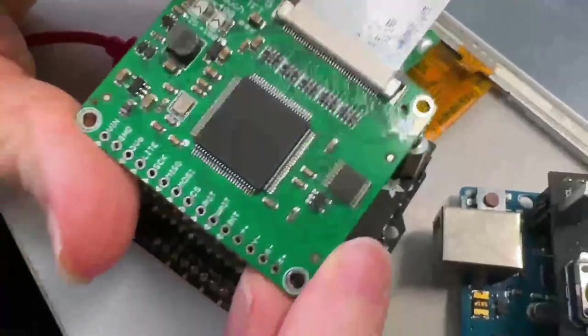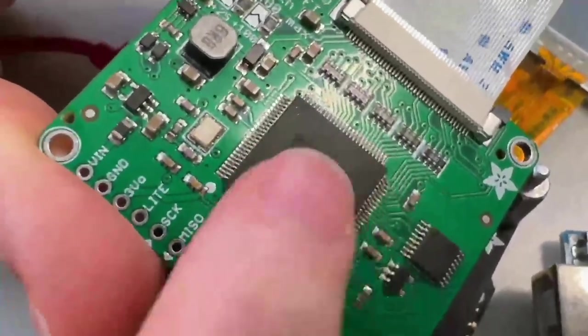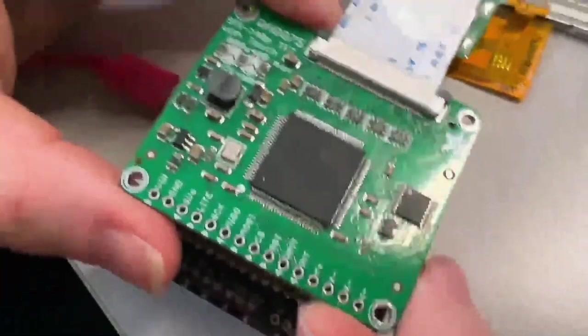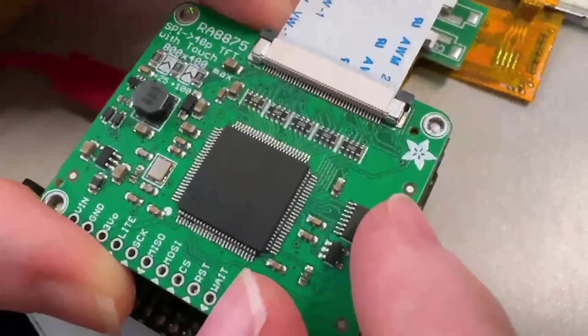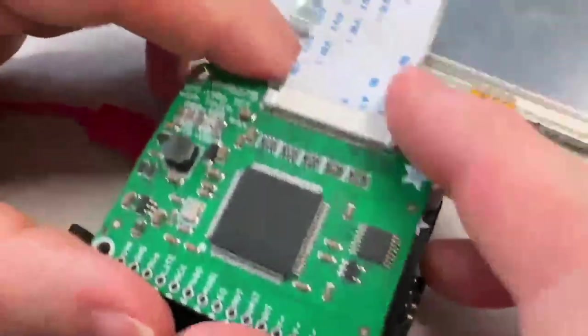This is a Rayo RA8875. This is a very cool chip. It does SPI to 40-pin TTL, up to 800 by 480 resolution, 16-bit. It's not super fast because SPI just isn't as fast as 24-bit parallel, but it is great if you want to control these large displays from something as simple as an ATmega 324 or 328.